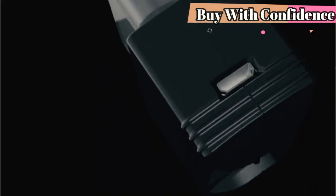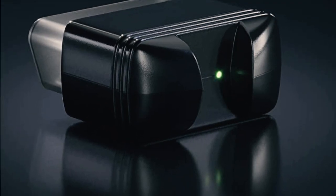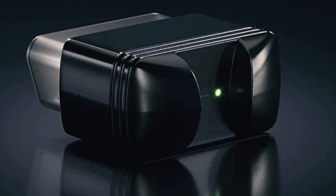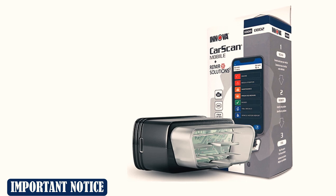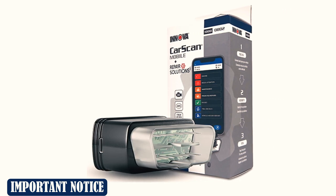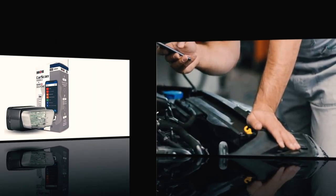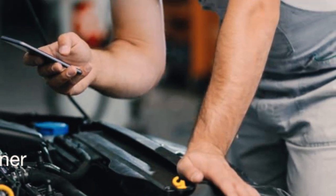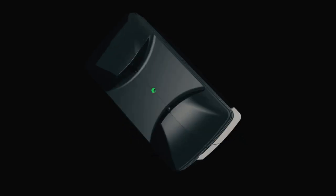Like other Innova scanners, the CarScan Mobile 1000 is able to carry out a wide range of diagnostic tasks, in addition to listing the required parts and repairs you may need. Its predictive software will give the user an understanding of what parts could fail and when. If that weren't enough, the application can also function as a set of car gauges with a range of presentation options.